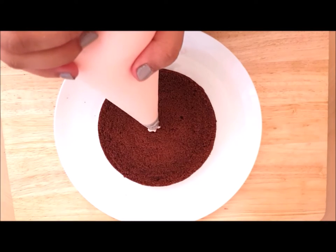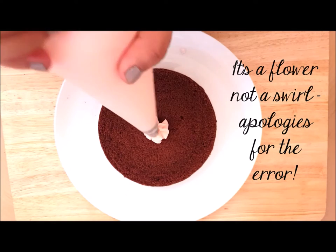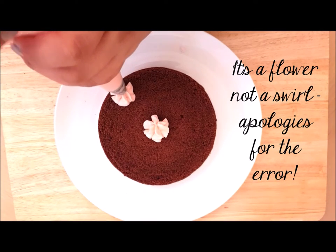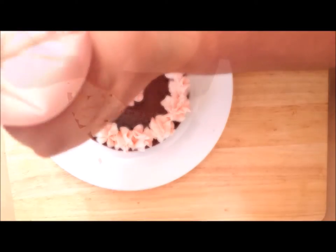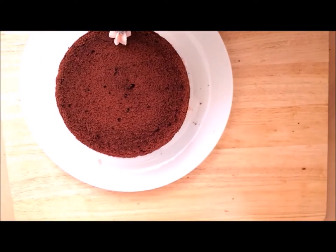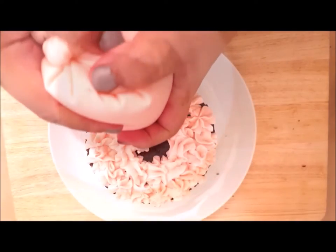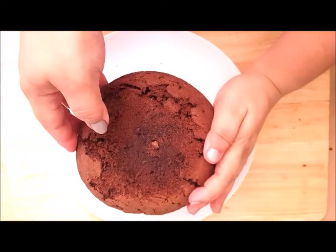Take the first layer of cake and pipe in the rose buttercream. I'm piping a little swirl here so you can see what we do all the way around — just start from the edge and carry on until the entire cake is full of those swirls. Then we put another layer on top and start piping again, just little flowers all the way around to give it some height and a bit more interest when you put the cake layers on.